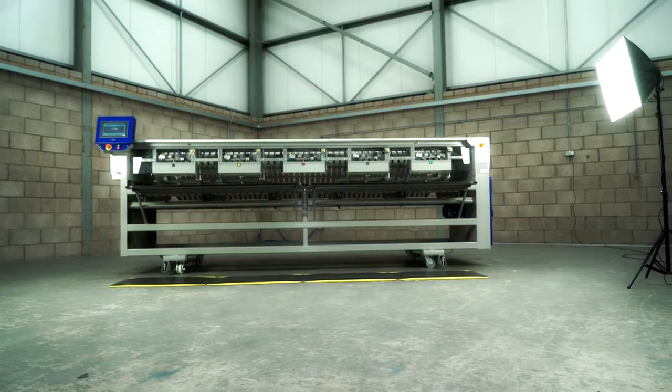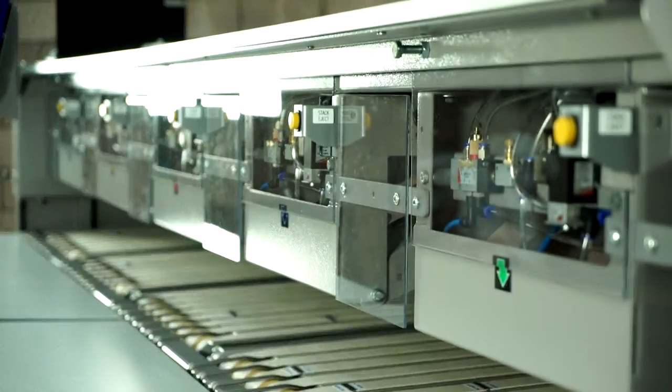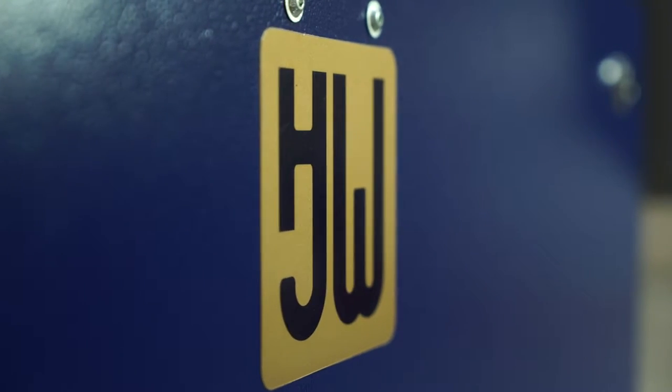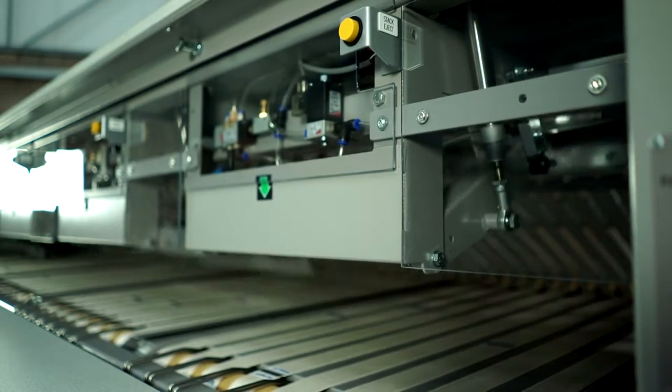The StackerPak 12 is a great addition to the range of HJ Weir folding equipment. The product is designed to reduce labour costs by stacking unfolded and folded items such as napkins and pillowcases.